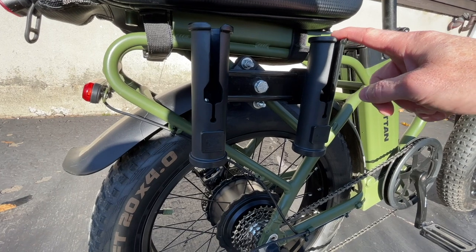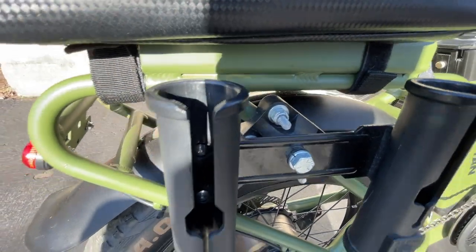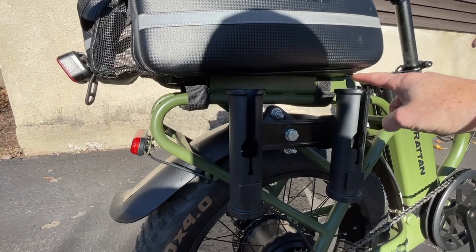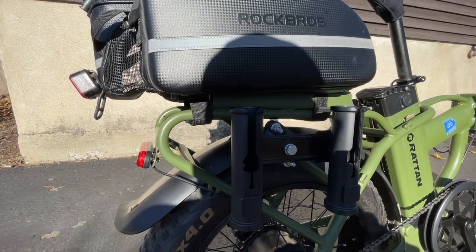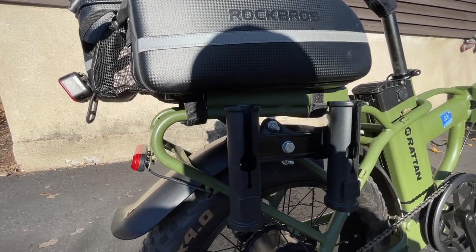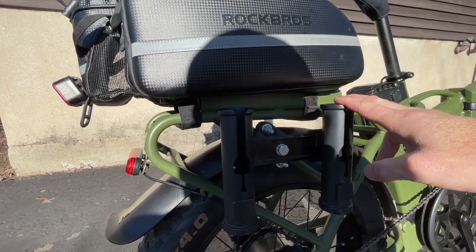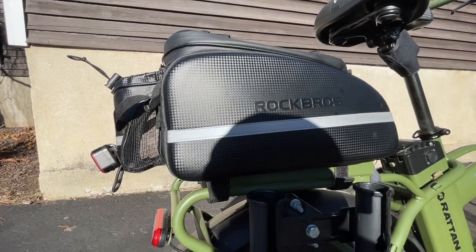I've got an All-Right fishing rod holder locked onto the side here — you can see it's just bolted on. This is my fishing rig; I take it around town and go fishing when I want. I originally had a seat back here under the Rock Rose bag, which I took out, and just put the Rock Rose bag right on top of that frame. I was thinking about putting a rear basket on there but haven't pulled the trigger yet, since I've got to figure out the mounting.